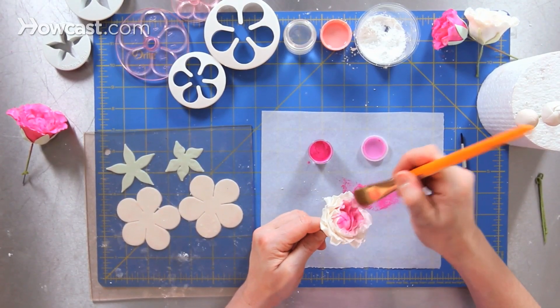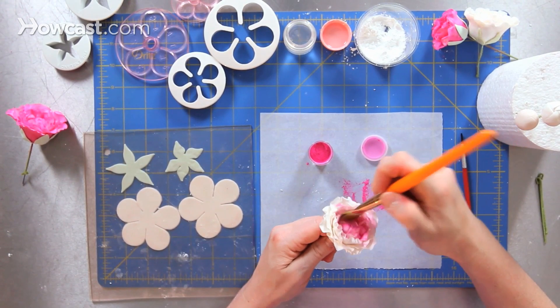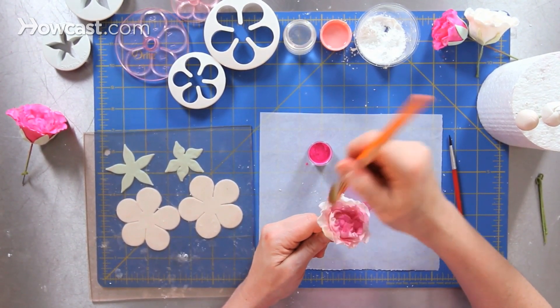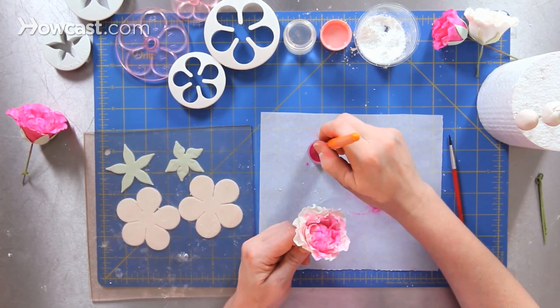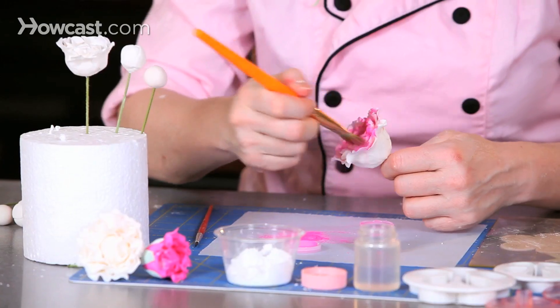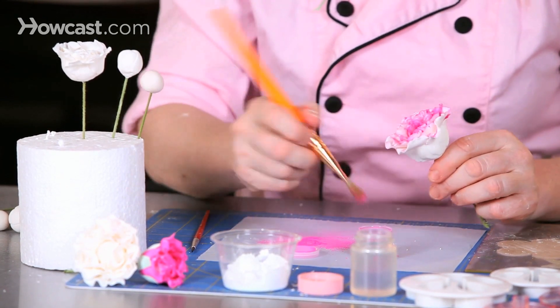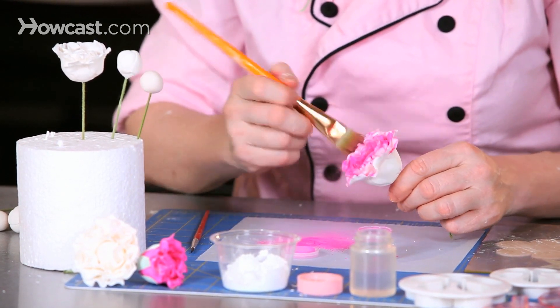I'm just going to take and dust all over my peony — my dry peony. It's been dried for at least 24 hours before I paint it. I'm just going to brush as much dust as I'd like to in order to create the color that I'm looking for. In this case, a nice deep magenta color.